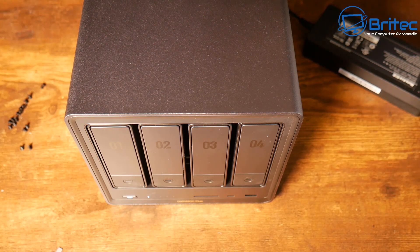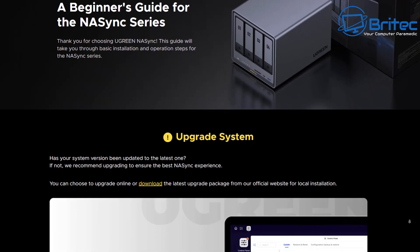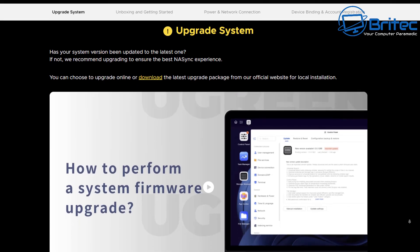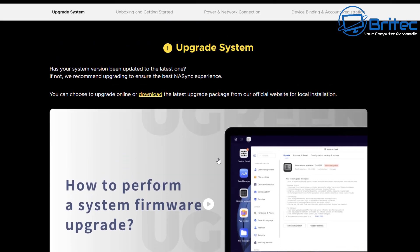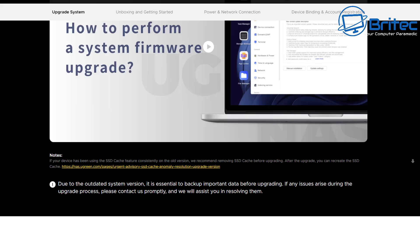Why do you need a NAS? If you're still using external hard drives, a NAS allows you to create your own private cloud. Your data is in your own hands on your local network — you won't need any online services. You can use it to share data across your home network, and you can even access it remotely outside your network if needed.